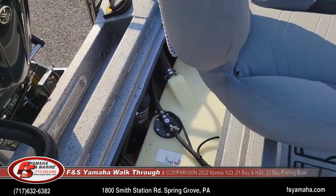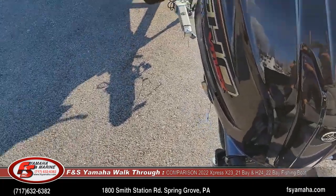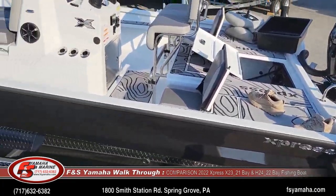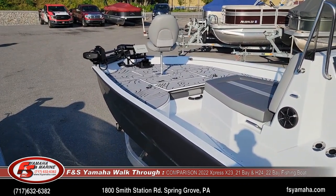Typical Express — everything is built exceptionally well to take rough water and hold up over time. You've probably seen Express's reputation online, and they live up to it.